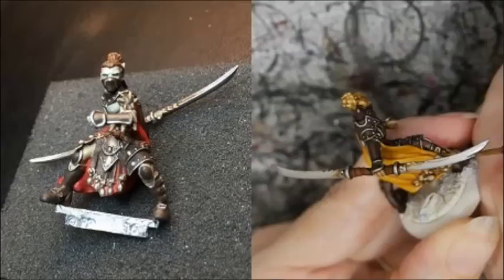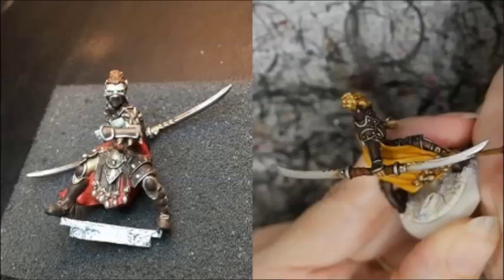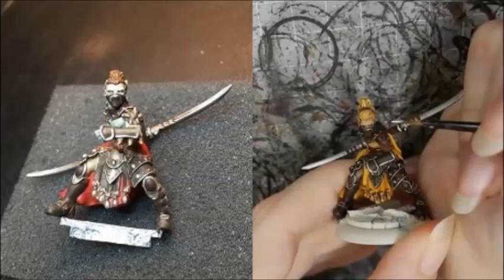Randy filled in the eyes with diluted Crix Bane Base, and then painted inside the eyes with Sulfuric Yellow. I fill in the eyes with black, and then dot in the whites of the eyes with pale cream.